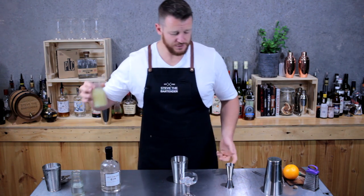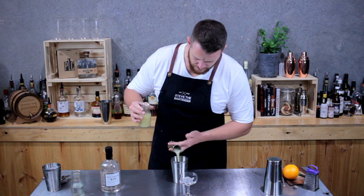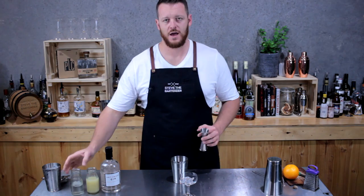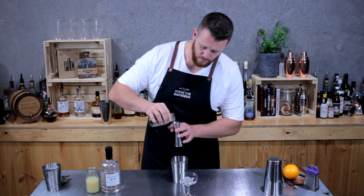And fresh lime juice. Today I'm going to do three quarters of a shot — 22.5 mils. And half a shot of sugar syrup, so 15 mils. This is a one-to-one sugar syrup.